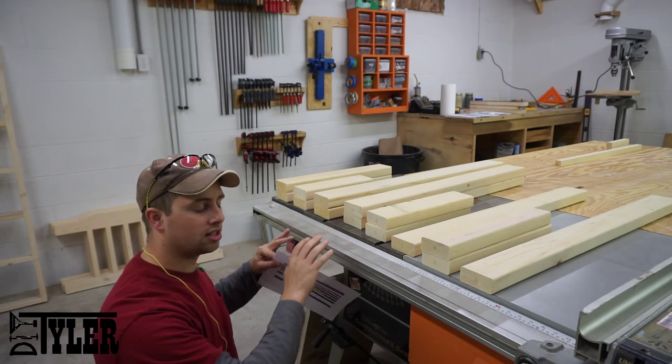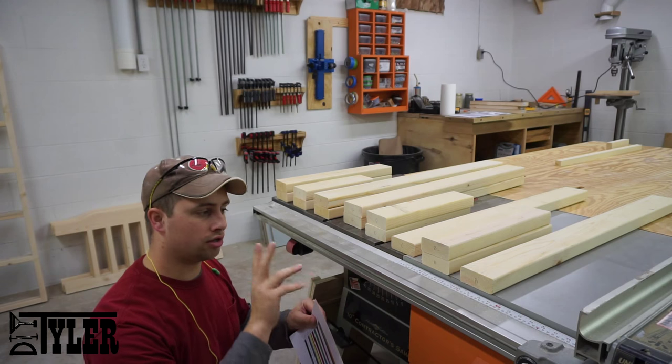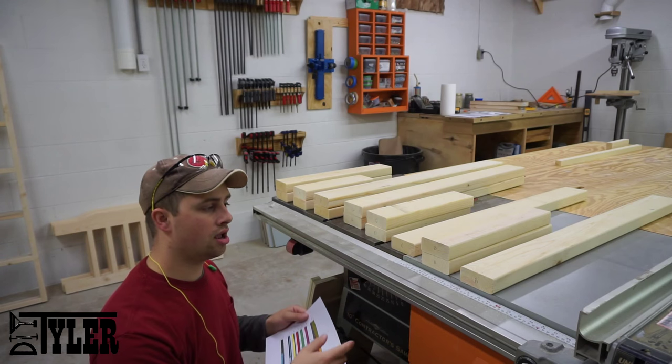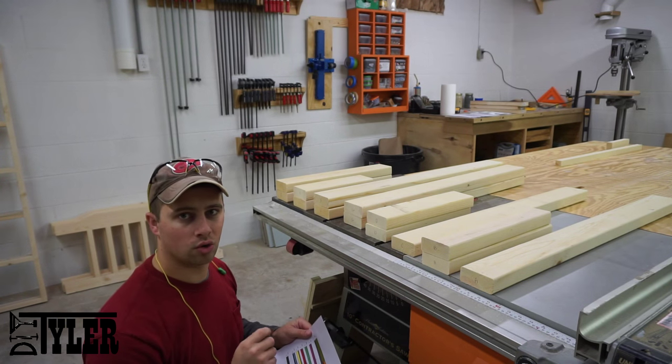Now I've got all the parts cut to length. I'm going to joint them on two faces, then put them on the table saw and cut them to the proper width based on my cut sheet, and then I'm going to plane them all to one and a quarter inches thick.